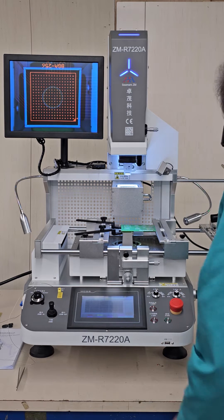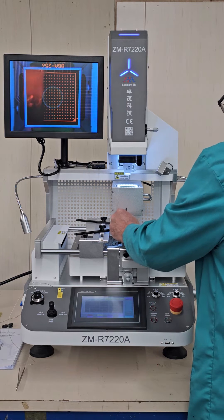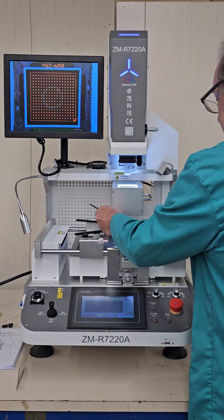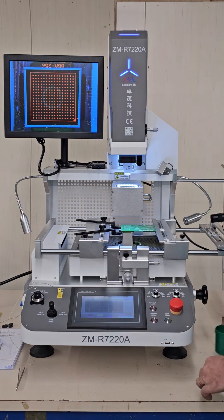We're going to take some tacky flux and brush it over our BGA side. When we install BGAs, we just use the tacky flux — we don't use solder paste as long as you're using eutectic balls.